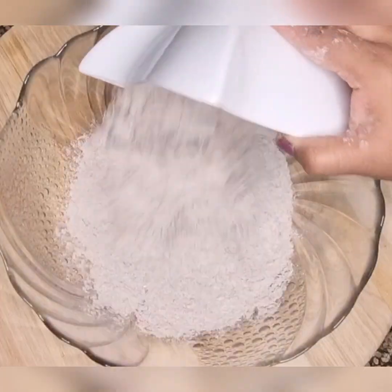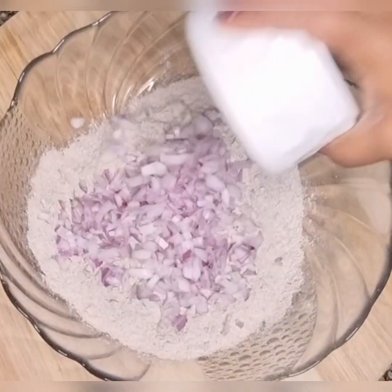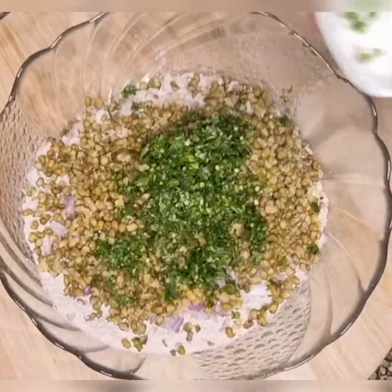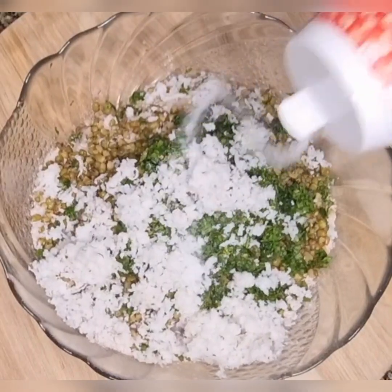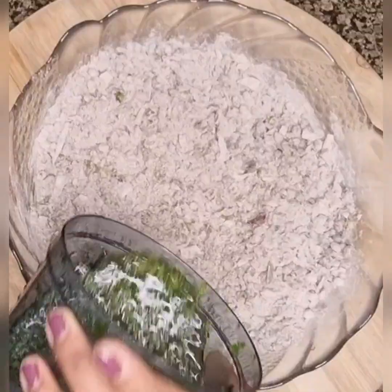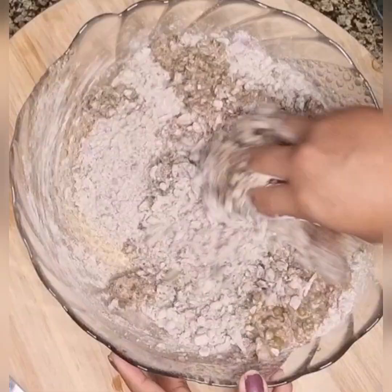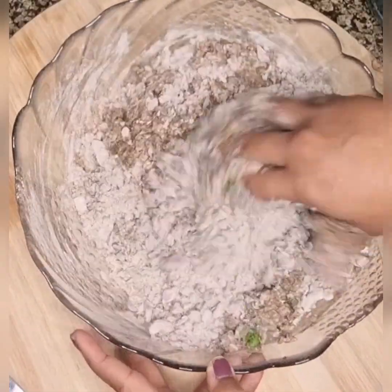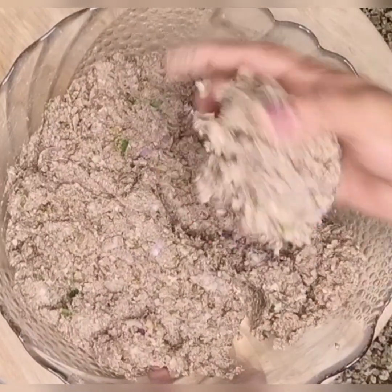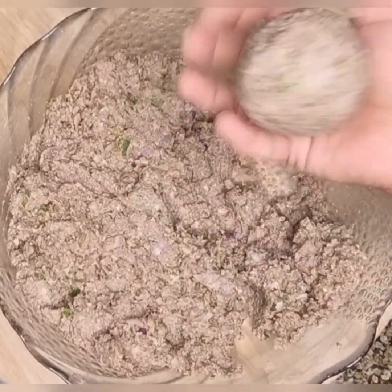For making ragi roti, take ragi powder, chopped onion, cooked green mung, finely chopped coriander and green chilli, grated fresh coconut and salt to taste. Mix well by adding water in batches until a soft dough is formed. This is the perfect consistency.